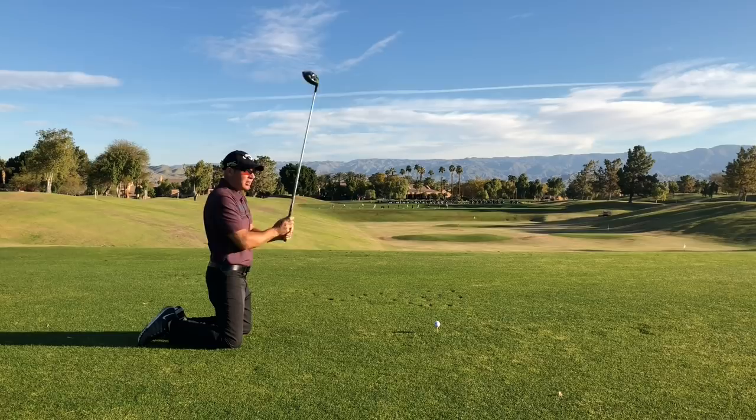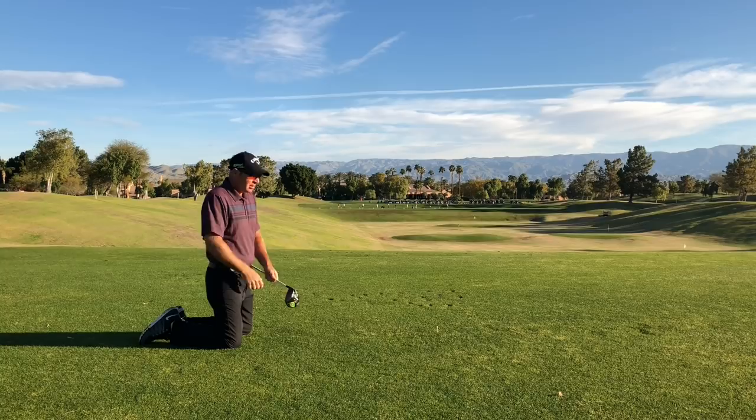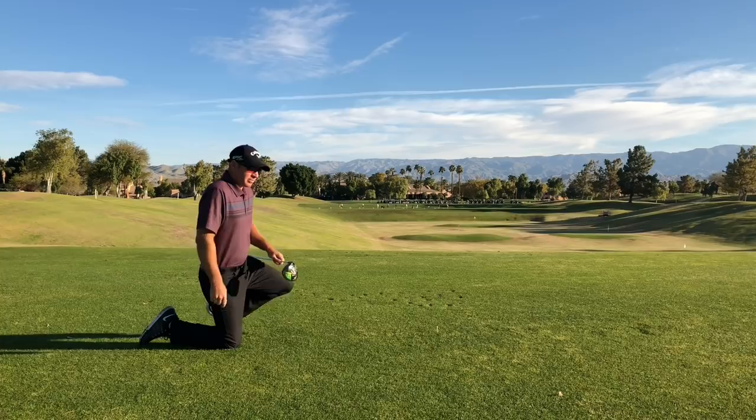Let's give this a try. Work on your swing plane — maybe get a pillow, put your knees on it, and work on this in the living room a little bit, and you'll see really clean shots with a driver. All right gang, David Curtis signing off. Hopefully we'll see you here on the lesson tee.